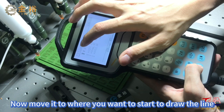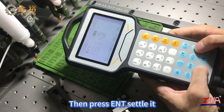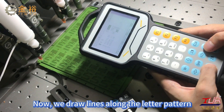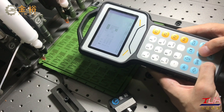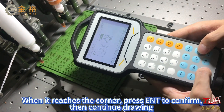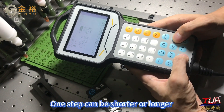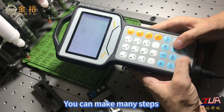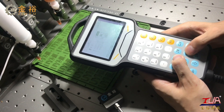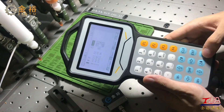Now move it to where you want to start drawing the line, then press and settle it. We draw lines along the letter pattern. When it reaches a corner, press End to confirm, then continue drawing. One step can be shorter or longer — you can make many steps. Now this letter is finished. Press ESC.